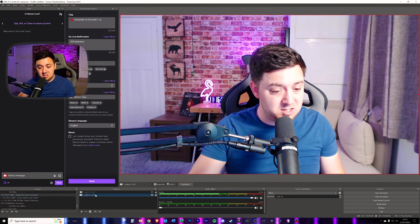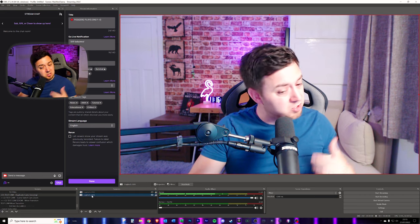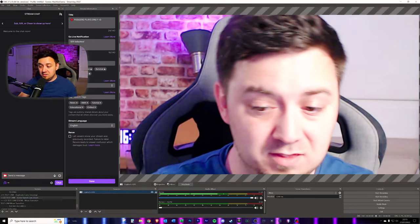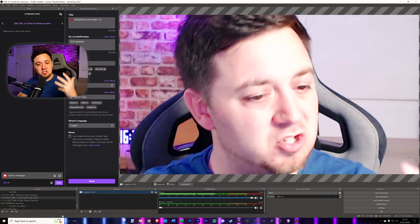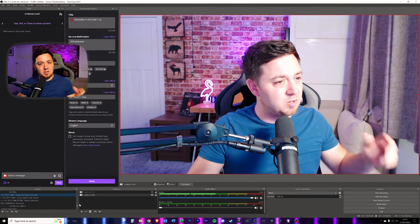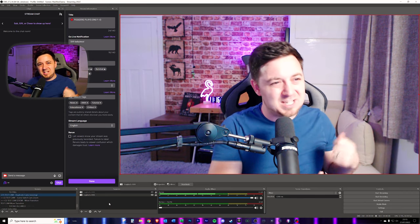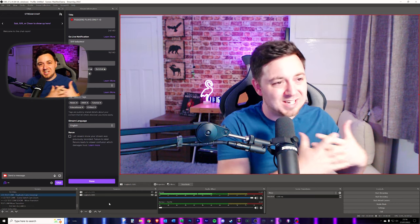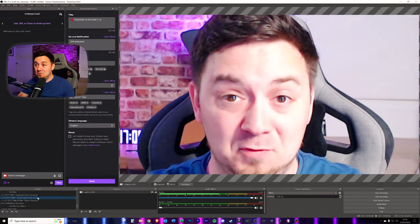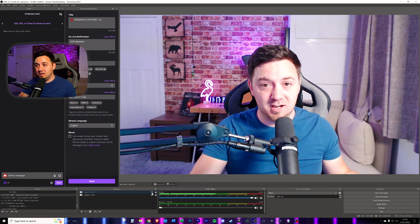Scene 1 just contains the Logitech camera. Scene 2 has the same camera but stretched out, and the scene transition does the animation for that — it handles all of it. Simply all you have to do is program something into your stream deck that will just change scenes. The problem with doing that is there's a little bit less flexibility because it relies on a scene change. That's technique two, and it's a little bit nicer than the first technique — a smoother zoom in and zoom out.